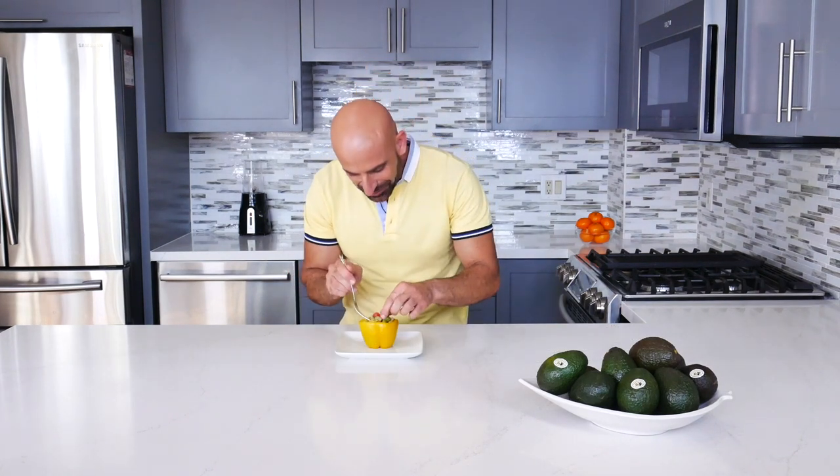Now the best part — the taste. So fresh, so in season, so delicious. Now it's your turn to make your own California-style stuffed bell peppers. Please visit CaliforniaAvocados.com for these and hundreds of other great recipes.